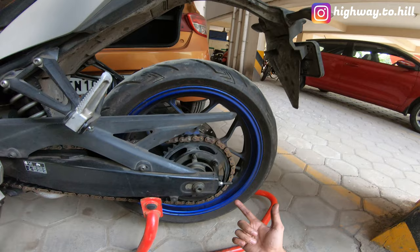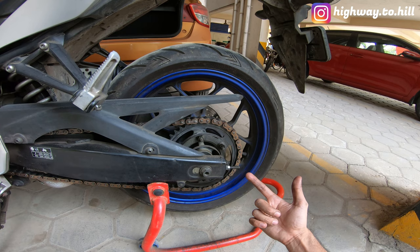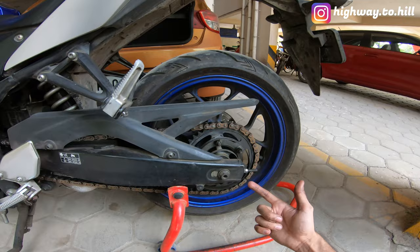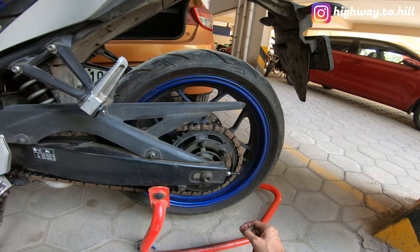I just wanted to show you how the chain looks right now. It has done 20,000 kilometers. I really expected it to last more than 20,000 kilometers, but I think I have reached the end of life of this chain. These are the typical symptoms you usually see when a chain and sprocket is coming towards the end of its life — there's a lot of noise.